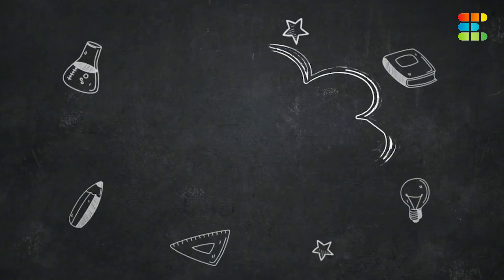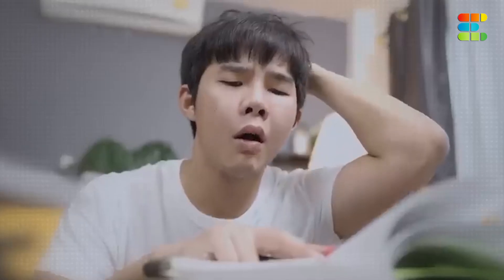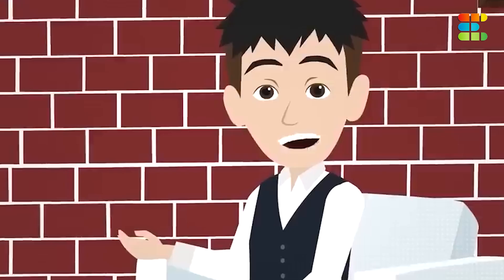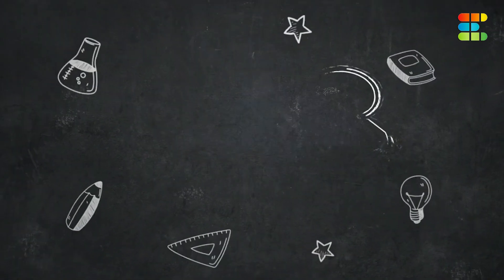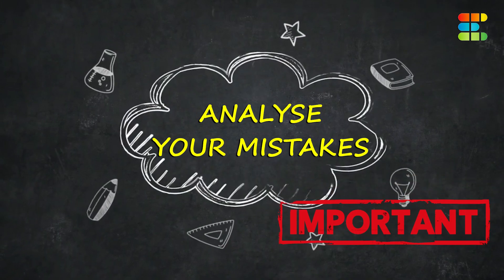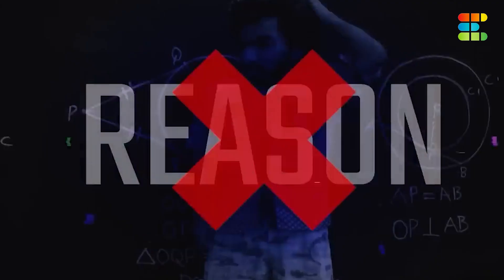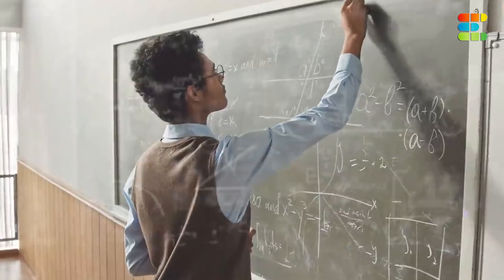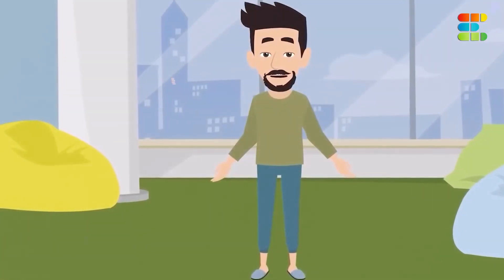The next step is mock tests. Mock tests are a very crucial stage in your preparation — without them, you can't ace this exam. Take mock tests regularly and, most importantly, analyze your mistakes. When students make mistakes, they tend to focus more on their basics, wanting to crack advanced problems, which is really a bad approach.